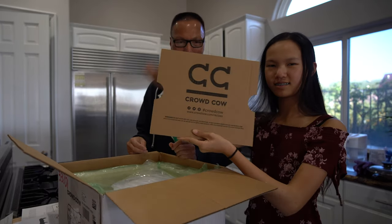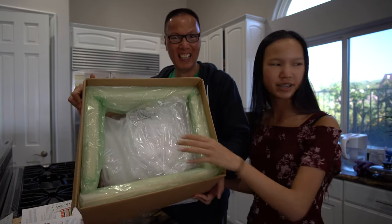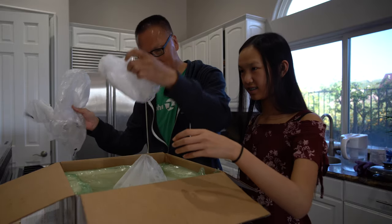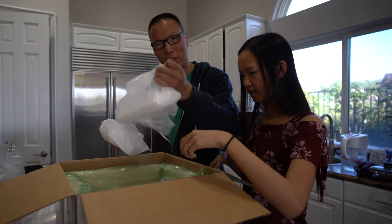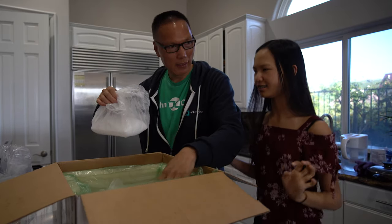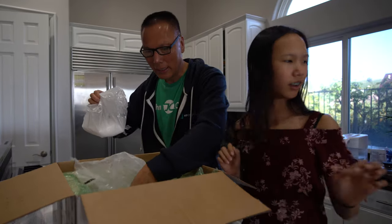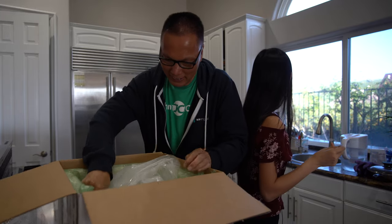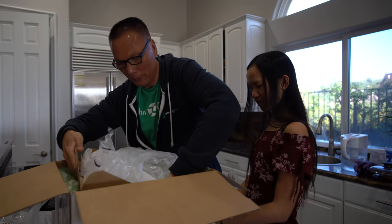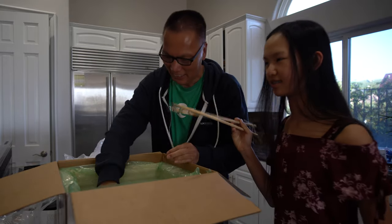In here we have a lot of dry ice — I love the dry ice! We're gonna have fun with this later. It's very, very cold. Dad, don't touch the dry ice with your bare hands! Okay, we'll remove the dry ice and put it right here for now.